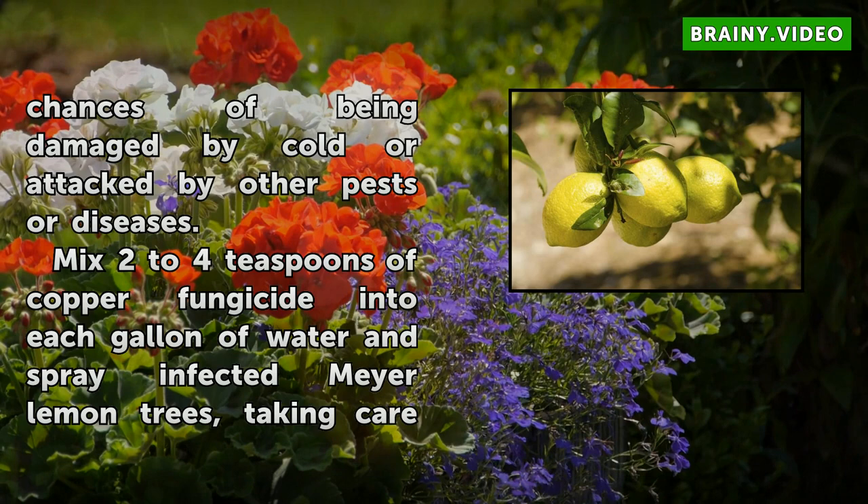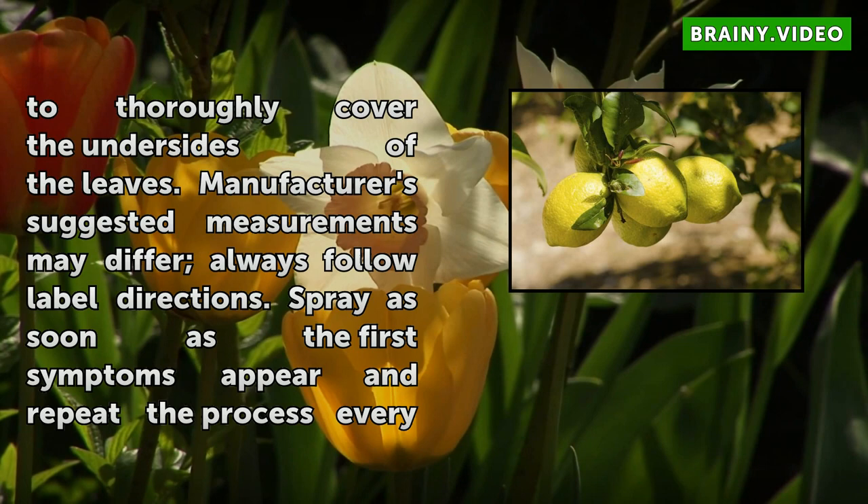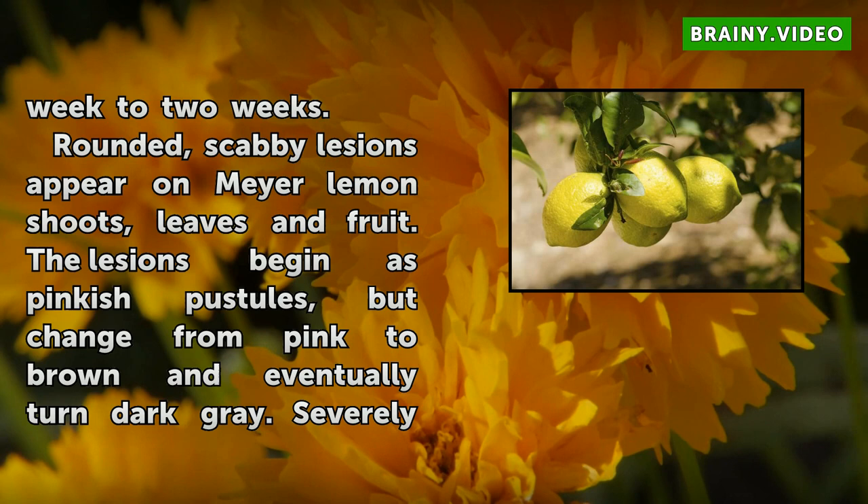Mix 2 to 4 teaspoons of copper fungicide into each gallon of water and spray infected Meyer Lemon trees, taking care to thoroughly cover the undersides of the leaves. Manufacturer's suggested measurements may differ — always follow label directions. Spray as soon as the first symptoms appear and repeat the process every one to two weeks.